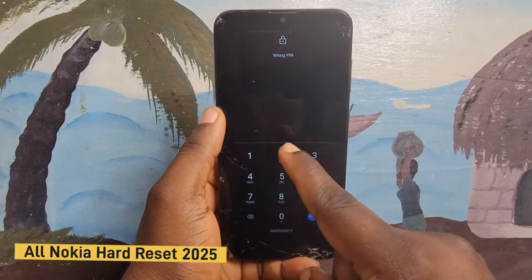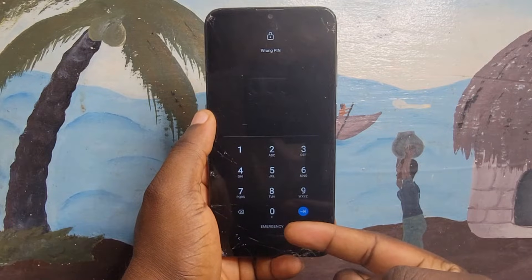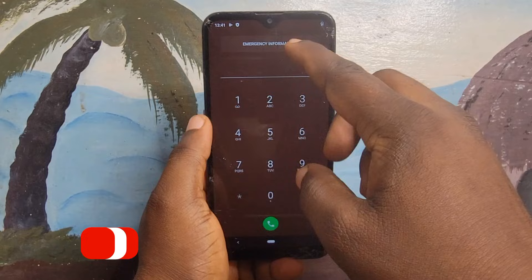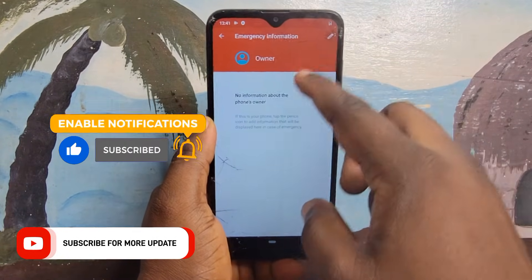Welcome to Tech Boss. In this video I'm going to show you how to hard reset any Nokia phone. Like most Nokia phones, the hard reset option is not coming up, but maybe you have mistakenly forgotten your password, your pattern, or your pin.